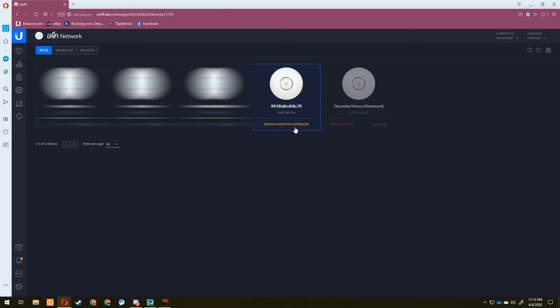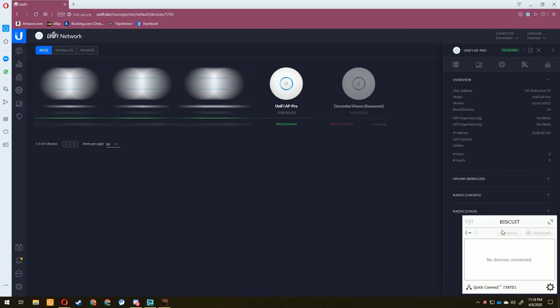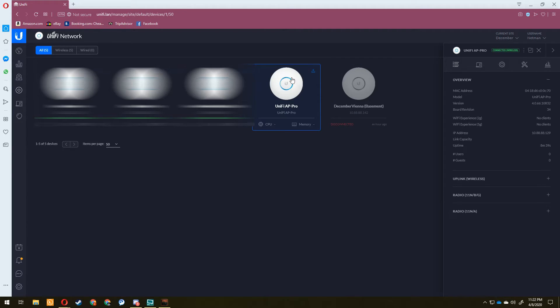Typically the recommended route is to plug the AP into the network first, adopt it, then unplug it — which I'll also show. But since the wireless method worked, let's click on it and hit Adopt. It is now adopting wirelessly. It took about five minutes for it to initially show up on the controller, and about three more minutes to move from adopting to provisioning. And there it is — provisioning complete.